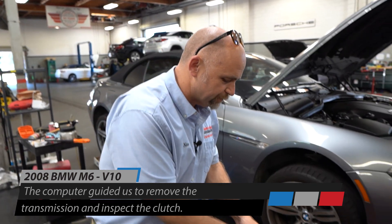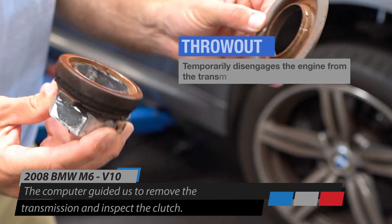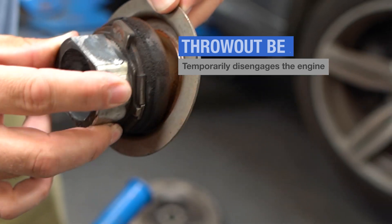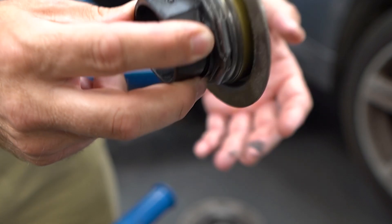When we pulled the transmission out, the throwout bearing came off in two pieces. There's a bunch of rust inside here, which is not good. The brand new one is just a single piece — this is the brand new throwout bearing.